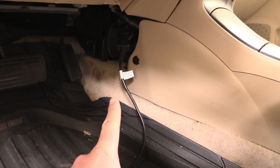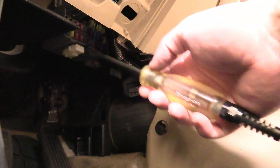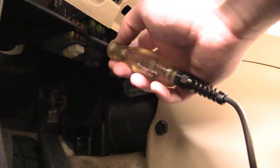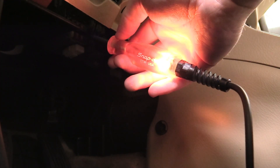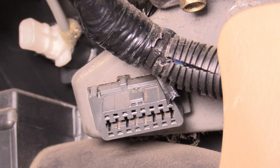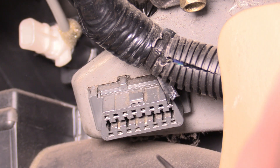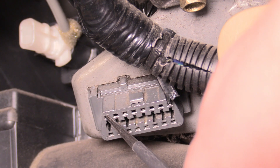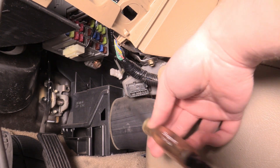The first thing we should do is confirm that port does not have power coming out of it. Attach your test light to a ground — there are many grounds all over the underside of the dash. I'm going to test it on a fuse I know should be lit. You can see the test light functions, so that removes it as a variable. Now we can test our port with the key in the second position and check port number 16. That should have power at all times, and you can see my test light is not lighting up, which means it's getting no power.